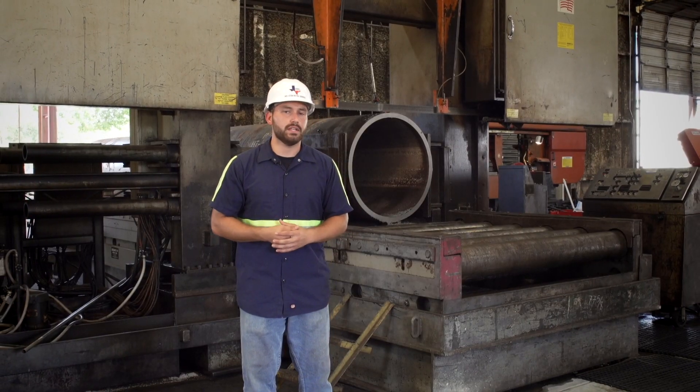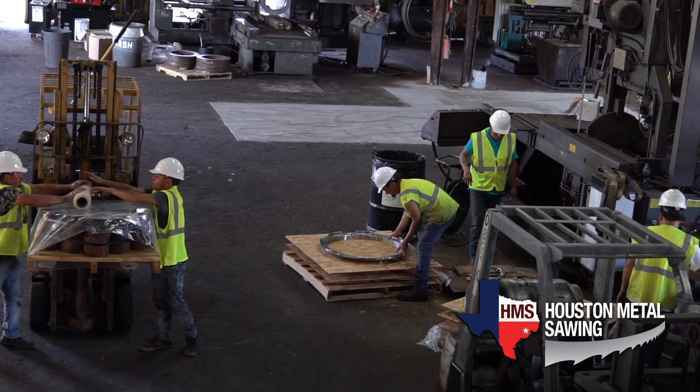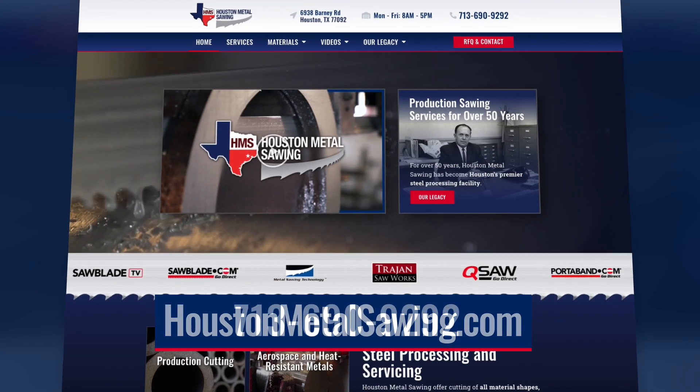Houston Metal Sawing has been in the industry for over 50 years and we have an enormous capacity. We have everything from 3/8 inch all the way to 5-foot cut capacities, and we service everything with our 25-ton crane. So if you're needing a quote, log on to HoustonMetalSawing.com or give us a call.